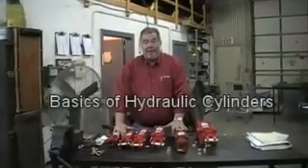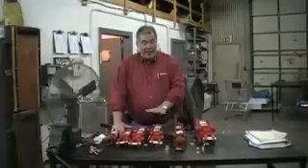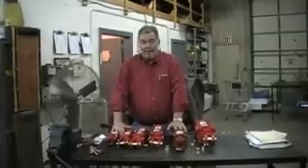Thank you for joining us today at Agri-Supply. My name is K. Whitford, product training specialist. Today we'll be reviewing the basics of hydraulic cylinders.